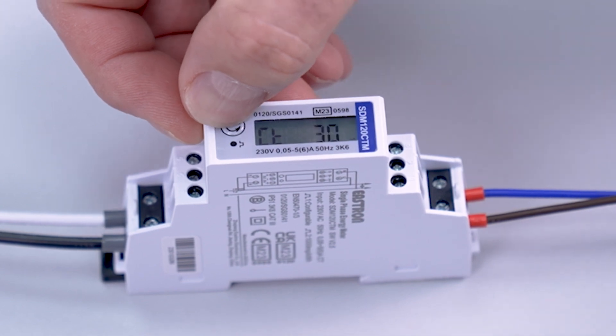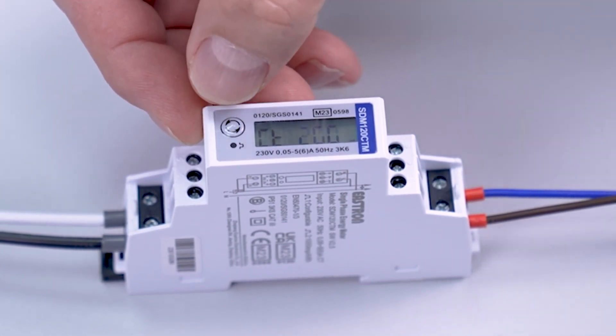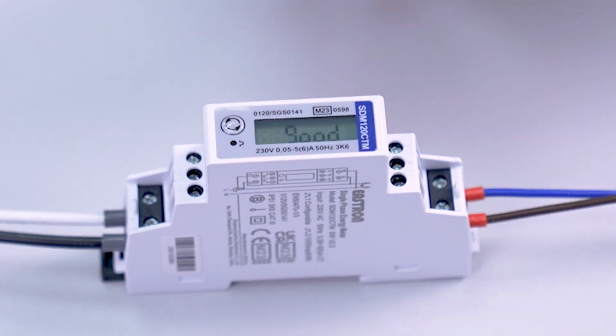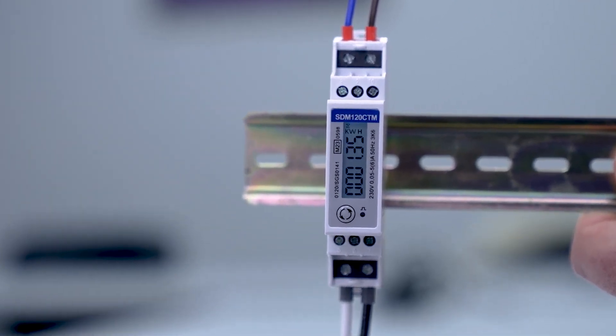Then tap the button until the desired value is shown on the display — in this case 200 — and long press the button to enter the value. CT rate is now set and ready to read current.